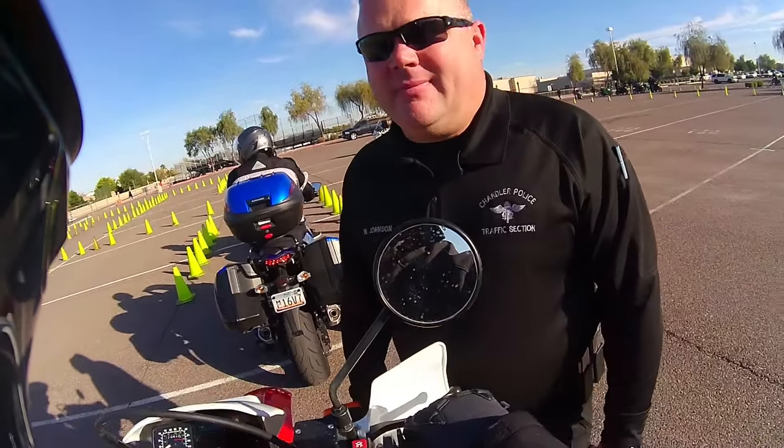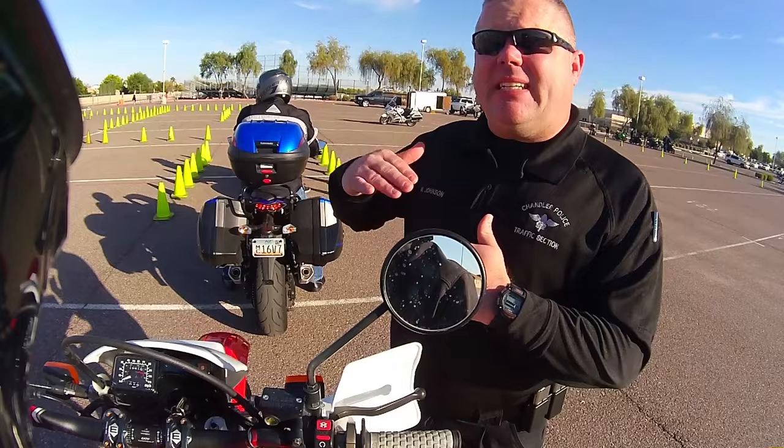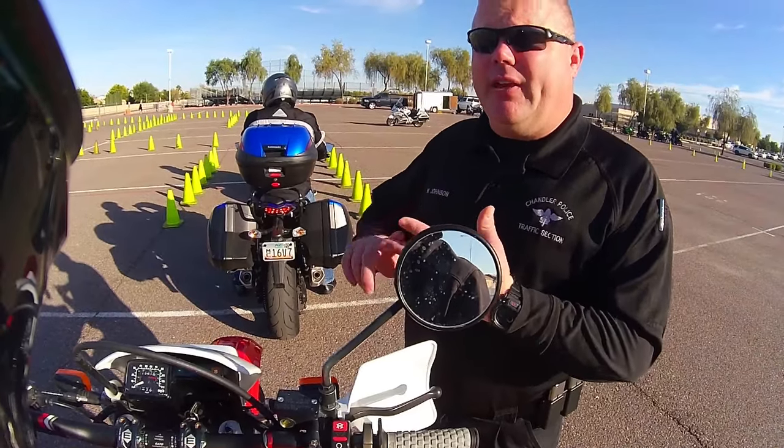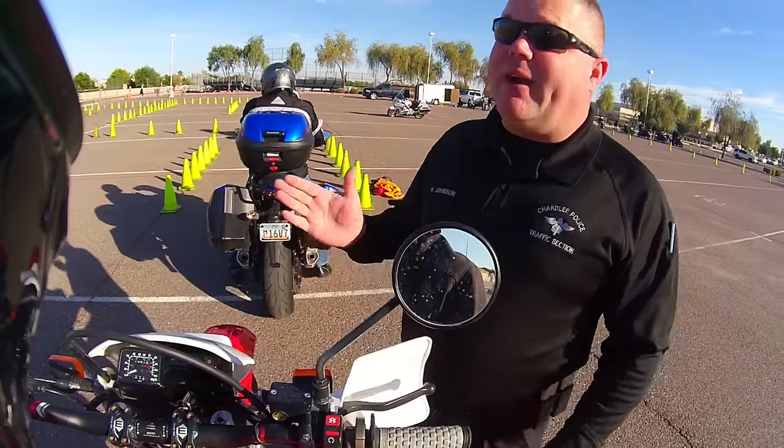It felt a lot better — felt like I had more control over it. Especially with higher-profile bikes: when you're on something that sits higher like a sport tourer or an enduro, you're sitting up higher so you have to be in that friction zone a little more because you have to lean the bike more.